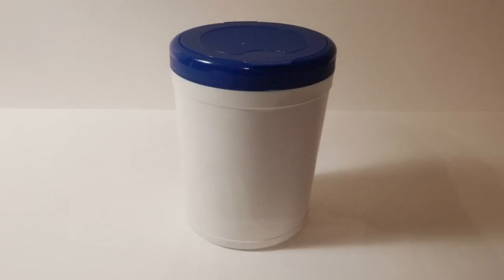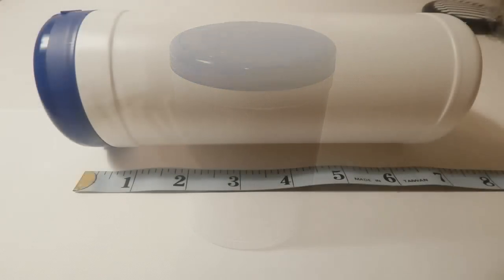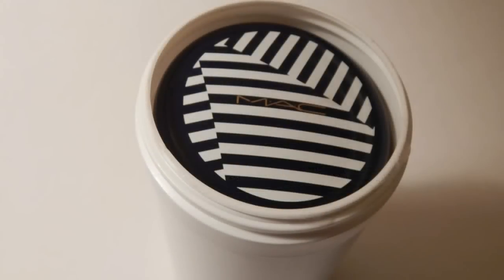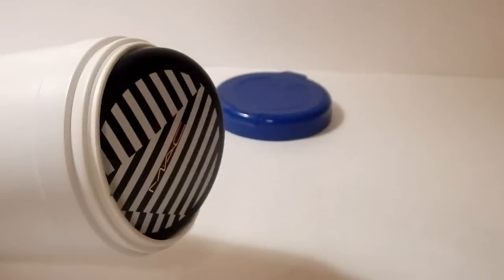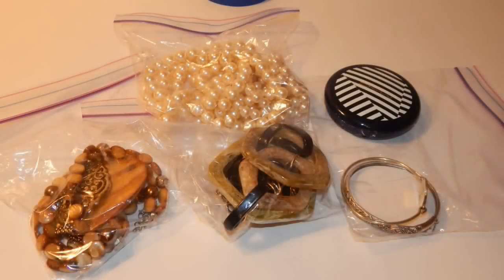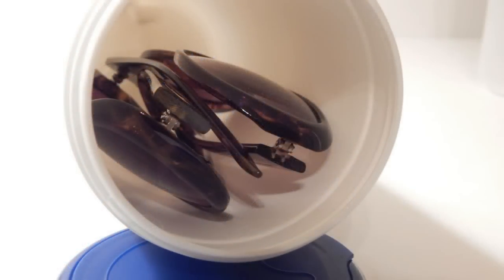Now let's simply repurpose a wet wipes cylinder. Let's see how much stuff we can get inside. Here's what's inside of that cylinder: there are two chunky necklaces, as well as two long strings of pearls. I've got two bangles, as well as a compact. That's a lot of stuff. You can also use that cylinder to store spare pairs of sunglasses or glasses that you need to take on your trip.